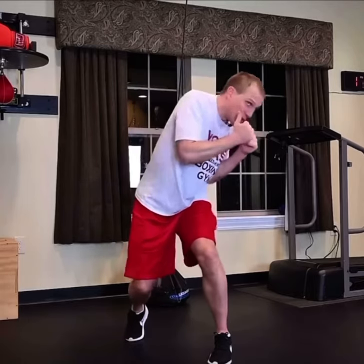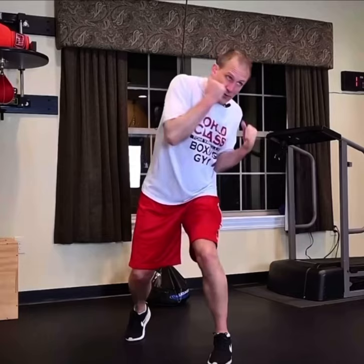When we weave, the right shoulder is lower than the left shoulder. Now when we start to weave, it starts to even out. When the punch goes underneath us and we get underneath the punch, we flip-flop the trajectory where the left shoulder is lower than the right shoulder and we throw the left hook to the body.